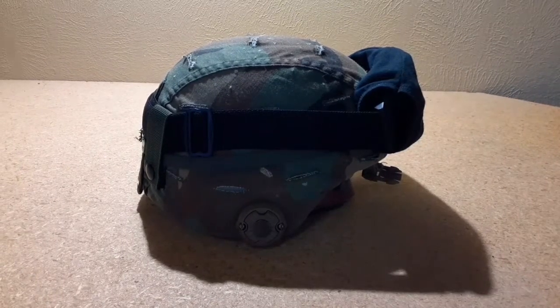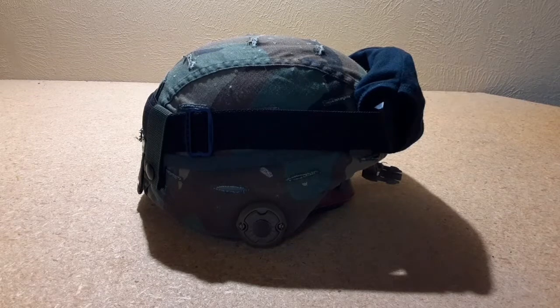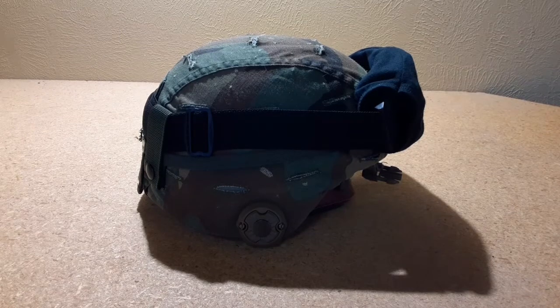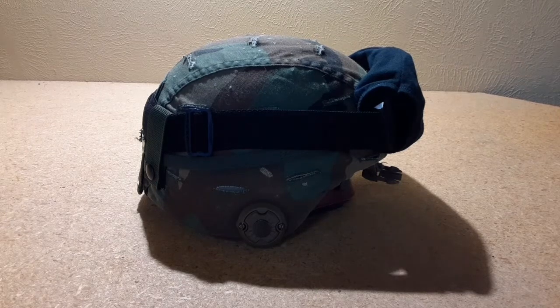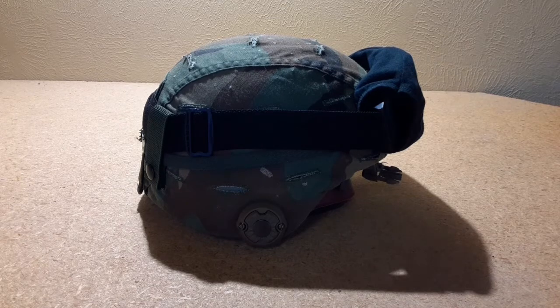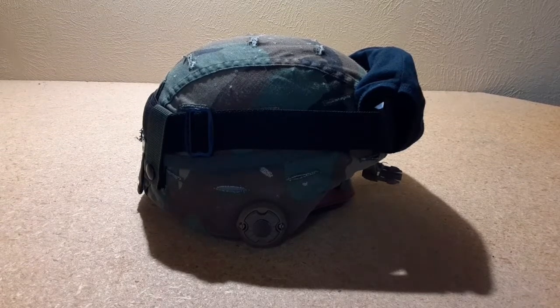This is WolfabtoReview here. Today I'm going to be going over my Woodland ACH-MICH 2000 style helmet. Originally this was used primarily from 2000 to 2006 when M81 Woodland was phased out in favor of ACU-UCP, which is Universal Camouflage Pattern — the digital stuff. It's the stuff no one wants anymore, essentially.